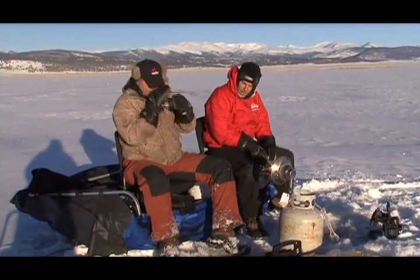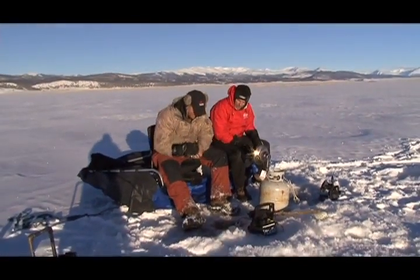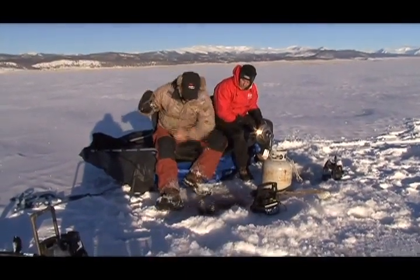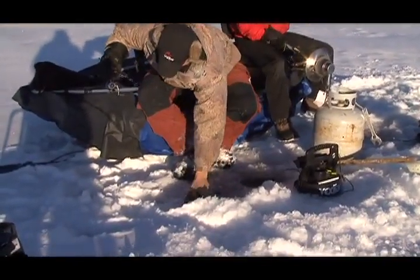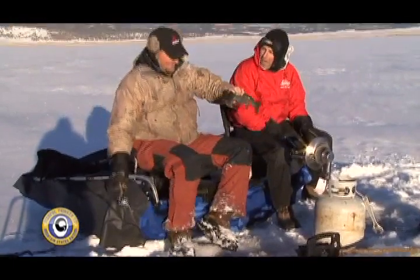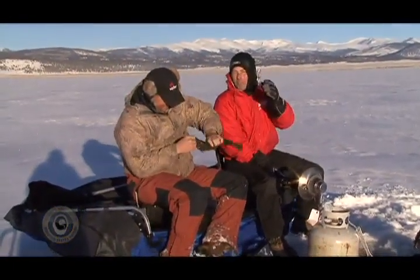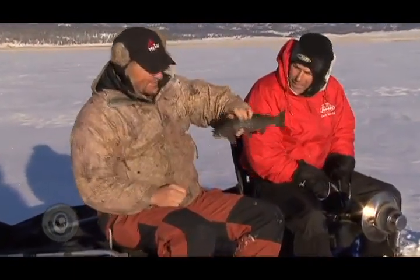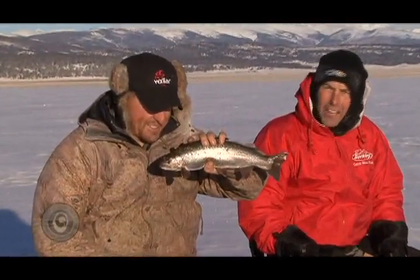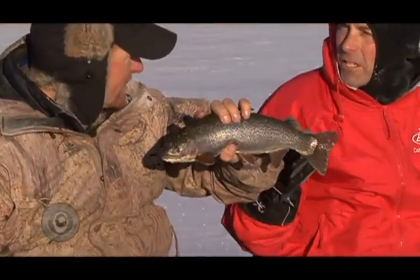Fish on! Fish on, right off the bat. Nathan Zielinski shows why he's the man. It's not the one we're quite looking for, but hey, I don't care — to me, it's a fish. When you catch fish and it's 20 below zero out, I don't care how big that fish is. I'm from South Florida, man — we didn't fish in 20 below. I never heard of 20 below. And that did not take long at all — that's literally Nate's first drop in the hole. It took us longer to get warmed up to fish.